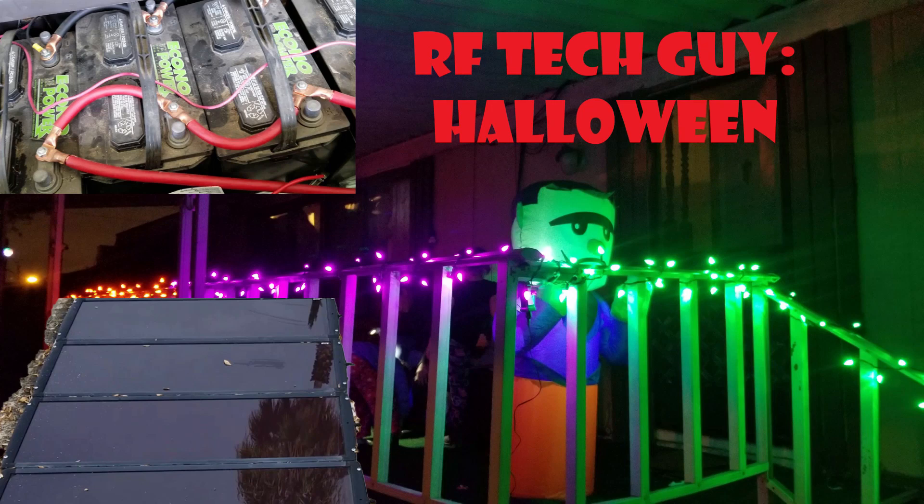Hey everybody, it's RF Tech Guy here and today we're going to be talking about running some of your Halloween decorations on some Harbor Freight solar panels and a battery bank.